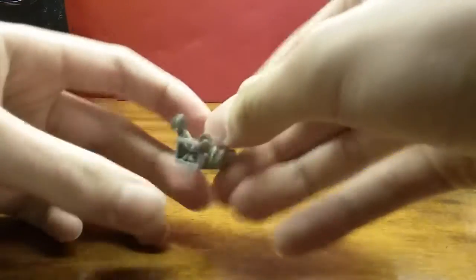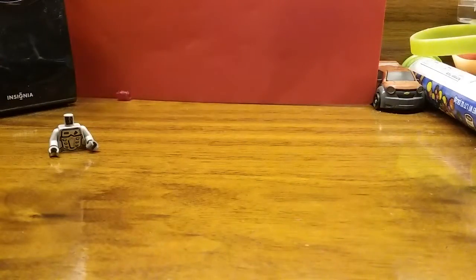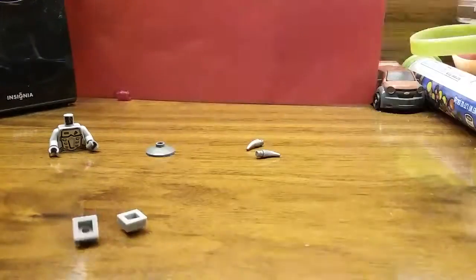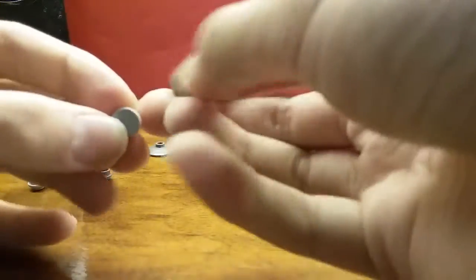The pieces you'll need: a minifigure torso that has a mechanical look on it — this is the one I chose. You need gray arms and hands. A two by two radar dish, some teeth pieces in silver or gray, two one by one plates in gray, and four gray studs — I have two dark gray studs and two light gray studs.